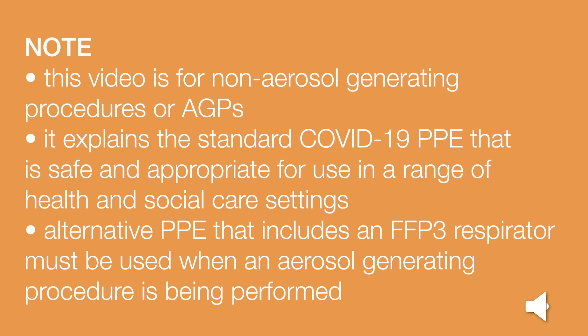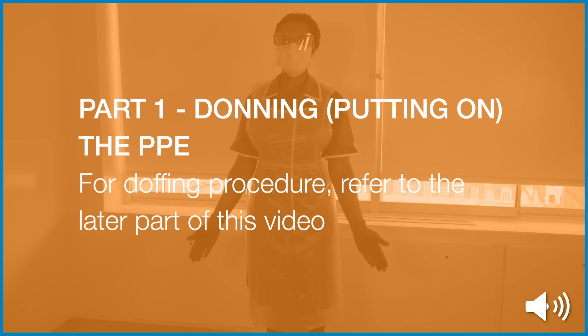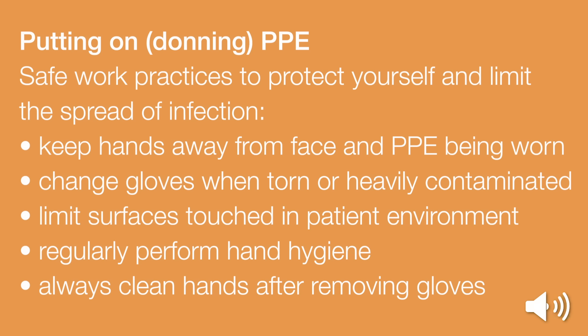Alternative PPE that includes an FFP3 respirator must be used when an aerosol generating procedure is being performed. Part 1: Donning or putting on the Personal Protective Equipment. For doffing procedures or taking off PPE, refer to the later part of this video. Safe work practices are to protect yourself and limit the spread of infection.